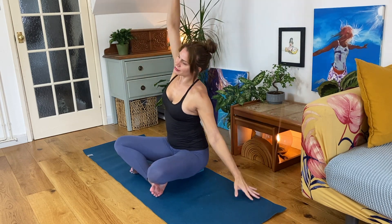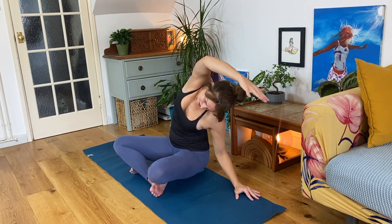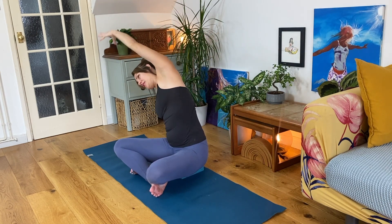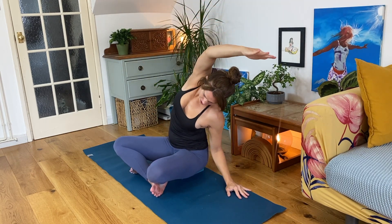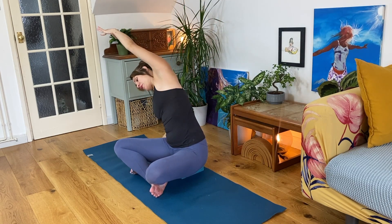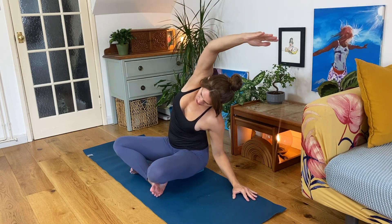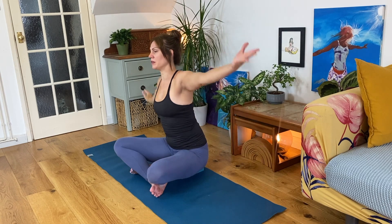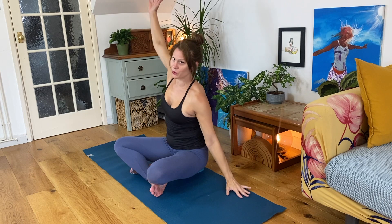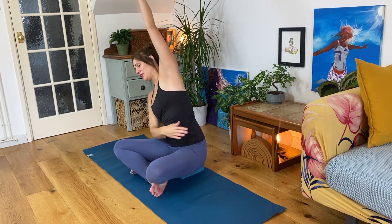Keep your bottom firmly rooted down. Think of length — grow tall and then extend over. Find a lovely side stretch, hopefully all the way down into your outer hip. That helps to really ground the buttock down, ground the sit bone — the bony bits you sit on at the bottom of the pelvis — ground them down. That gets the stretch all the way down the side body and into the outer hip.